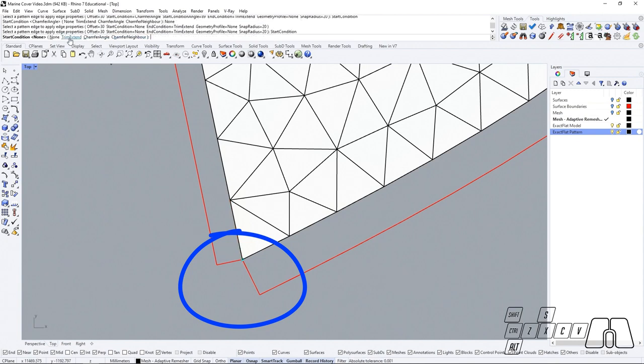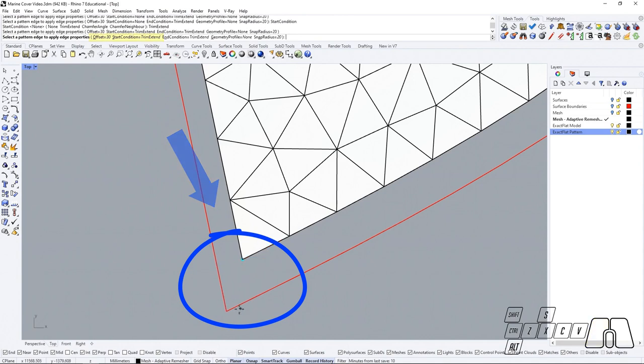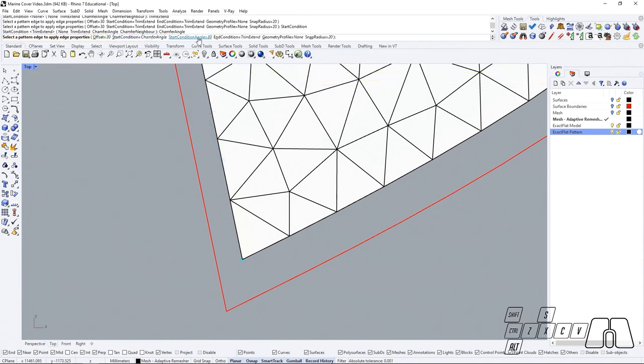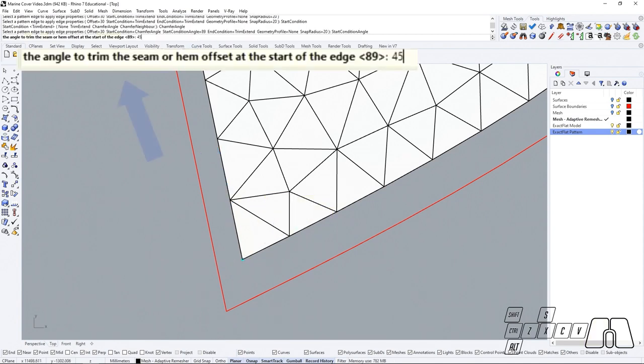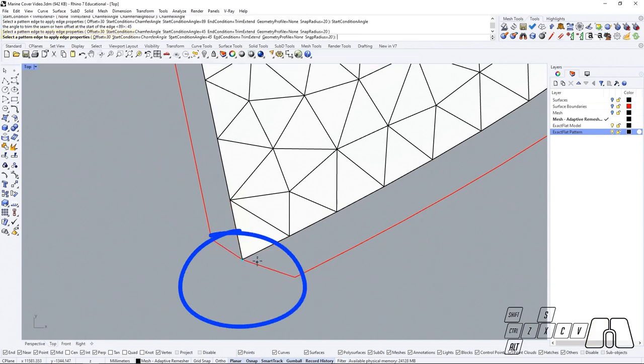Then if we change the start condition to trim extend, that's going to extend both ends until they connect. If we choose chamfer angle instead, this will let us set up a certain chamfer edge from the closest polygon edge to the split point, which is going to be represented in blue. So if we choose a 45 degree angle, that's going to place a 45 degree angle from that point, and so on.